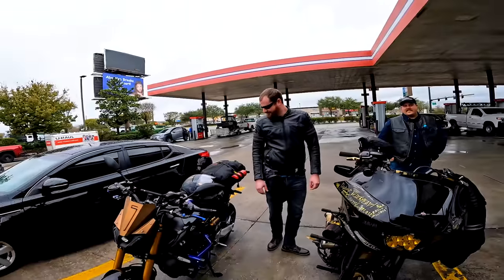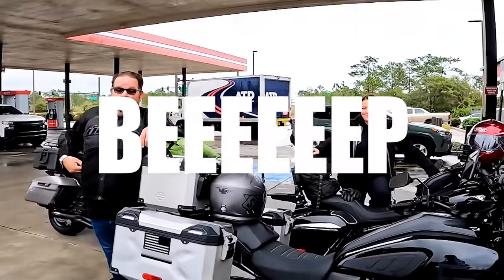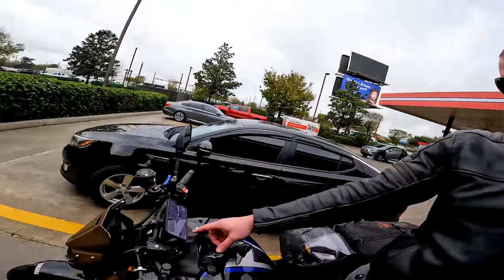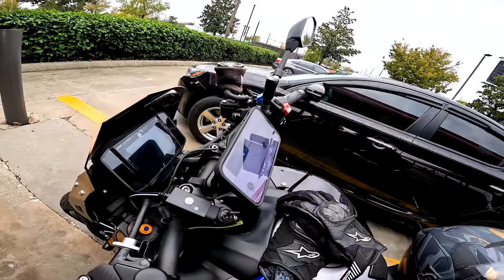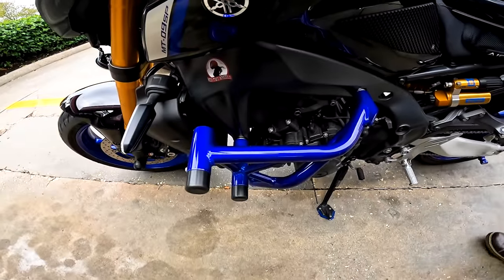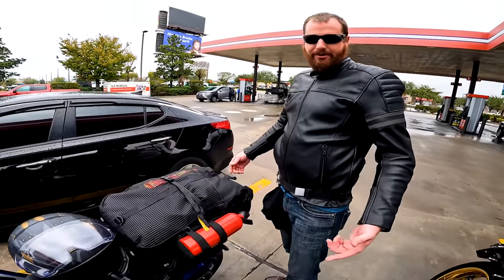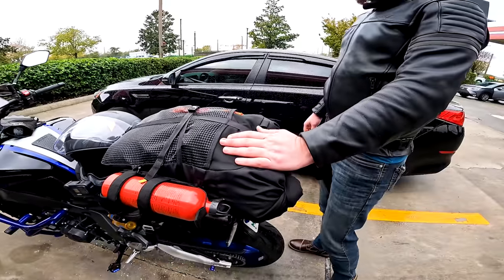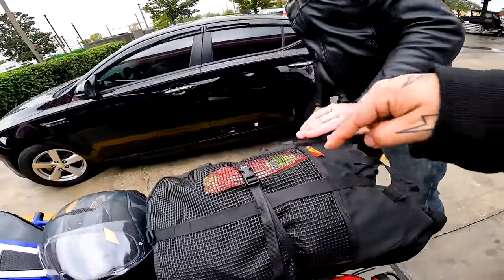Let's go over the bikes and what everybody's riding. Wes is on a 2021 Yamaha MT-09 SP. He put a Quad Lock on, a USB charger, and Impact Tech crash cage. They've been on there for a while. He's also got an extra gas tank because apparently we're doing some legs of the trip without gas through the Everglades - we're gonna get stuck with the alligators. He's got a bag with everything in there.